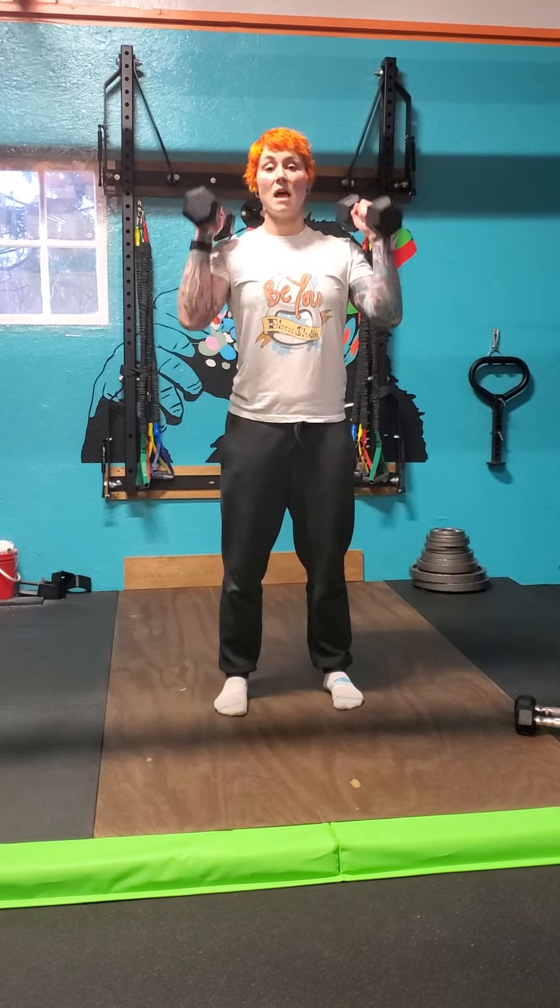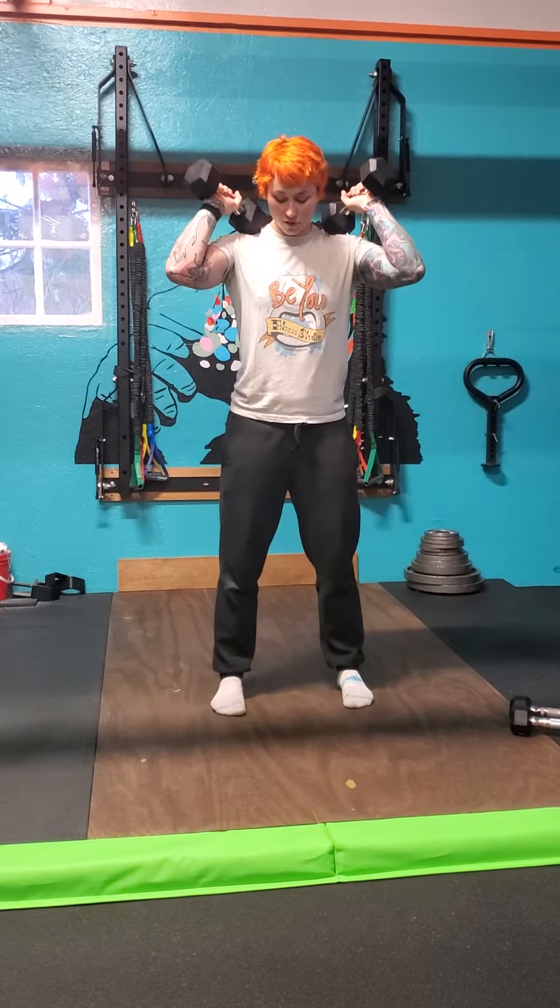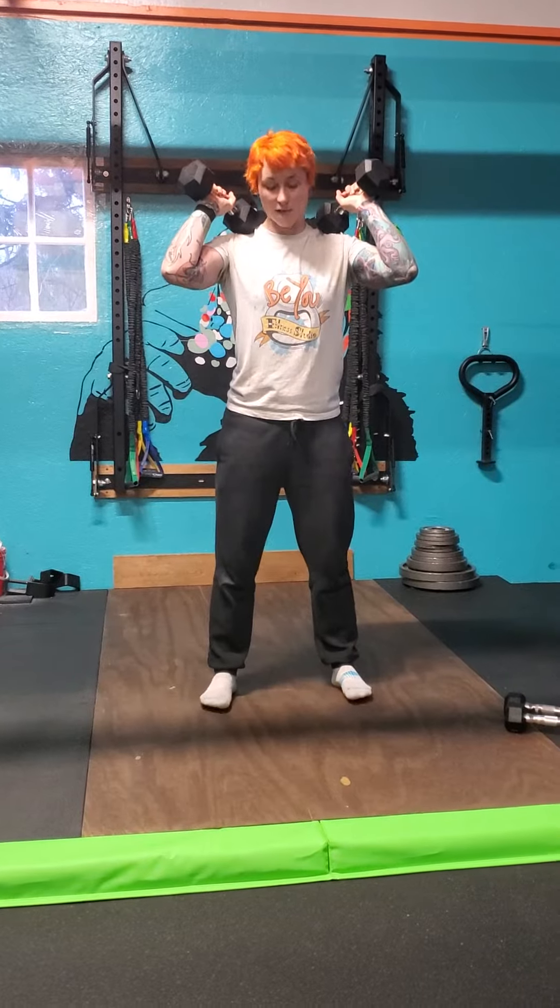Squat to tricep extension. I'm going to put my dumbbells in a front rack position. I'm going to get my core nice and tight. I'm going to make sure my feet are about shoulder and hip width apart. Feet should be nice and straight, or you can have them angled out to a 5 to 10 degree angle.